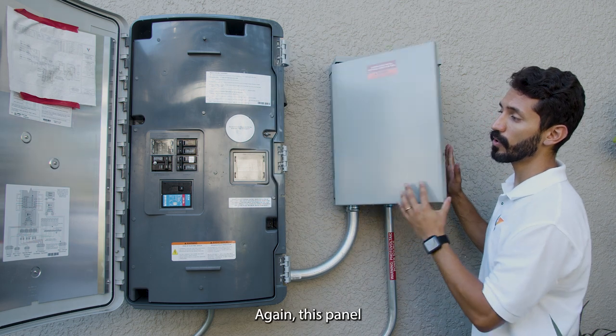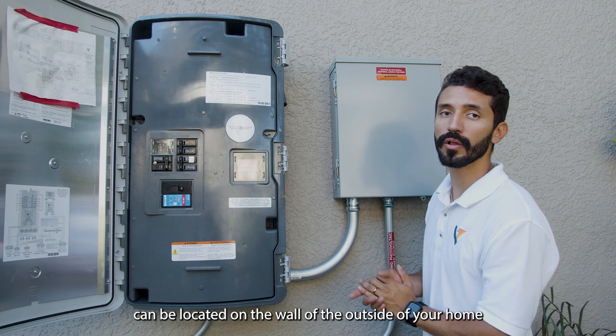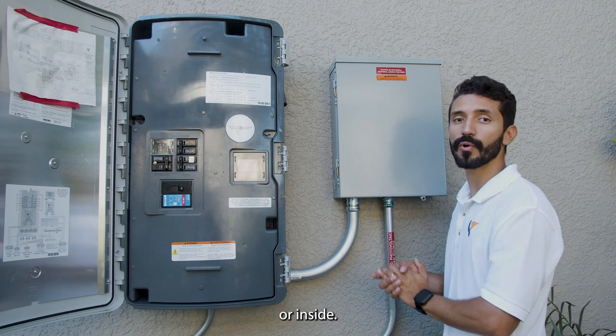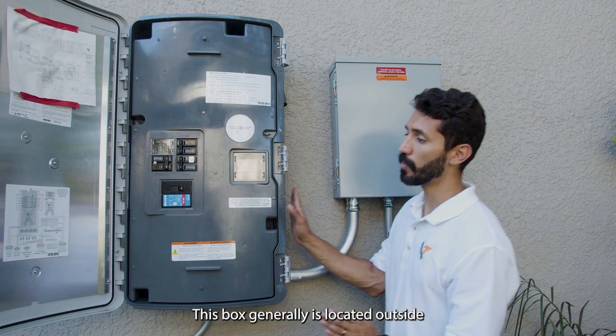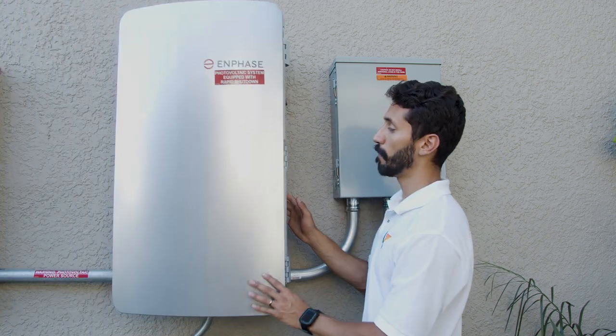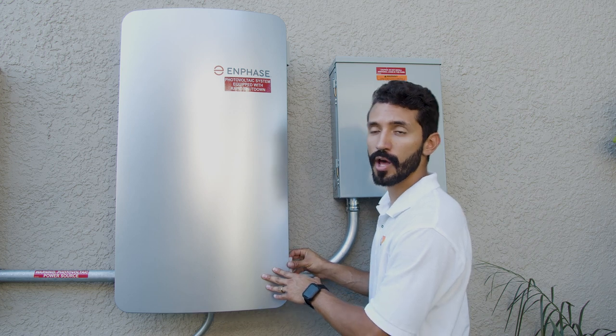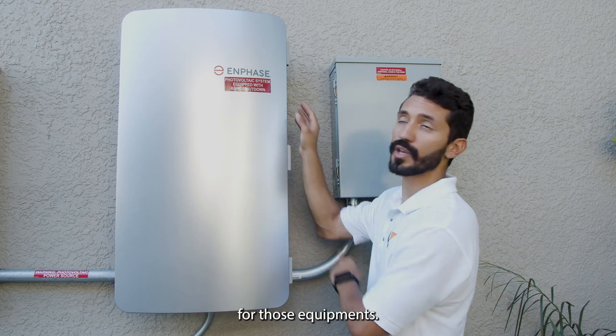Again, this panel can be located on the wall outside of your home or inside. This box generally is located outside, but please search on your job site or your home for that equipment.